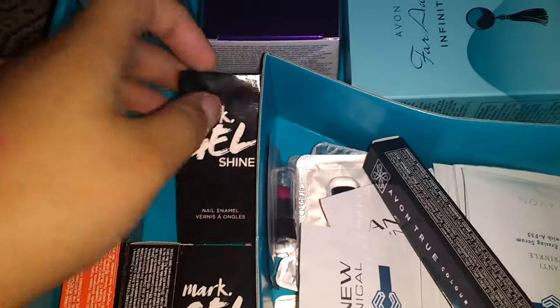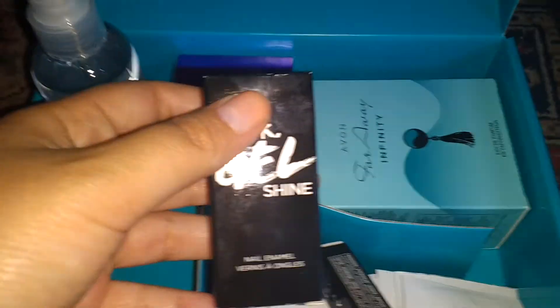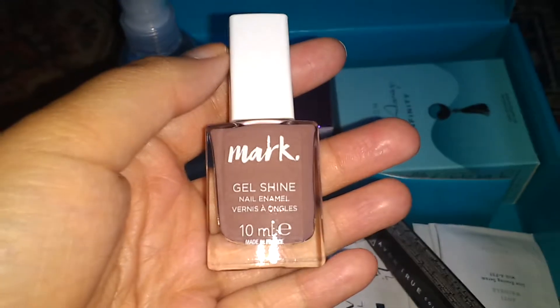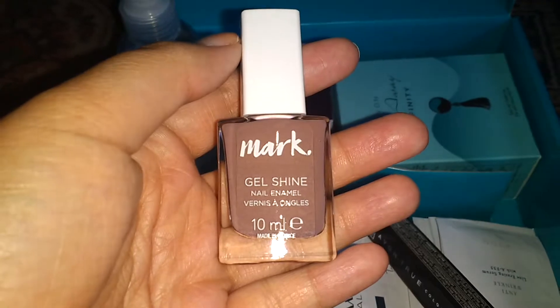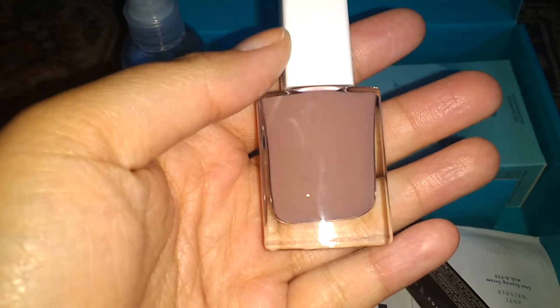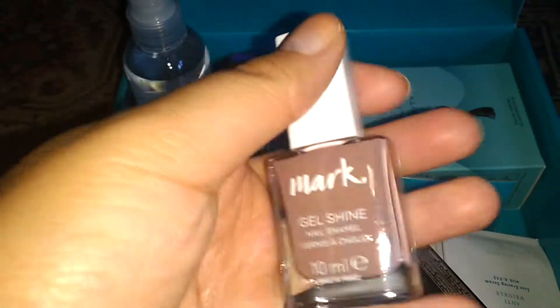And we've got nail varnish, which is in the shade Very Nutty, which looks like this. It's quite a nice colour, actually. It's quite like a nude sort of nail varnish.